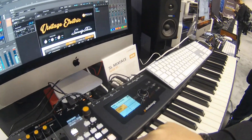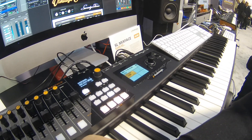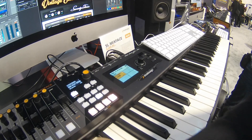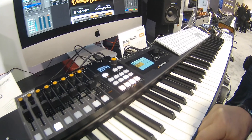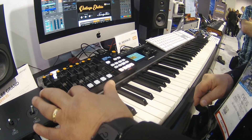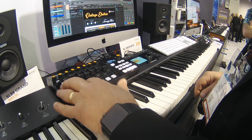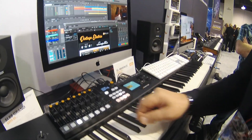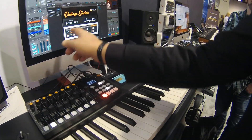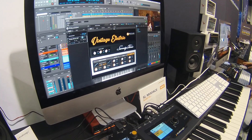If I decide I want to solo her track I can hit solo on the buttons. Now we're just hearing the piano. I can pan the piano, I can solo her voice. If I decide I want to adjust the piano module I'll pull it up where we can see the parameters changing — you can see I'm moving the equalizer, the highs, and then controls moving the dynamic response.